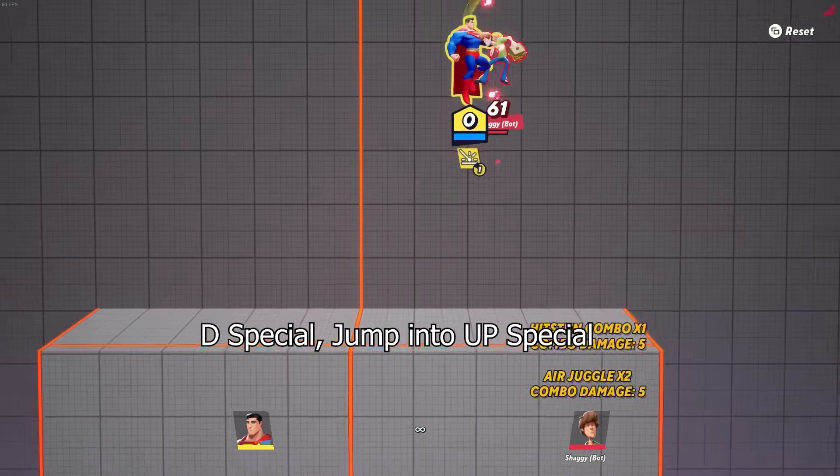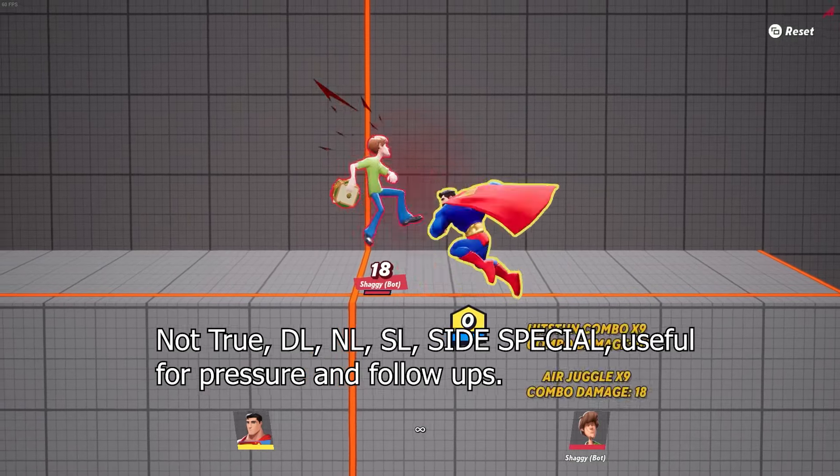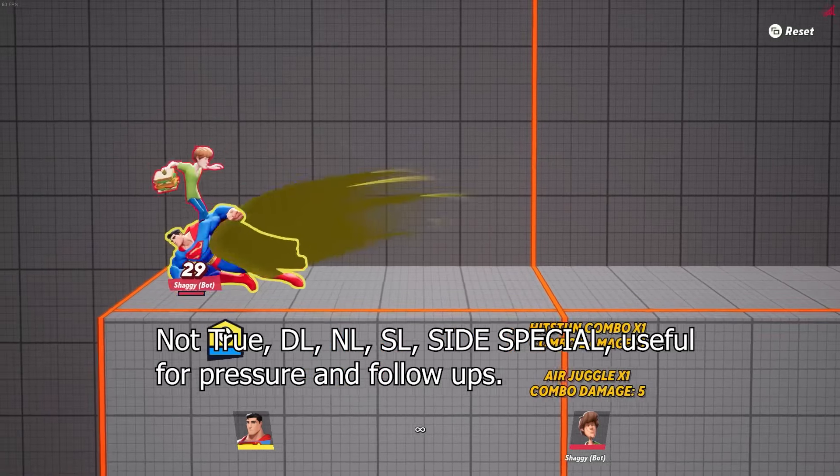Down special into jump into aerial up special. Down light, neutral light, side light, side special. It's useful for pressure and follow-ups.